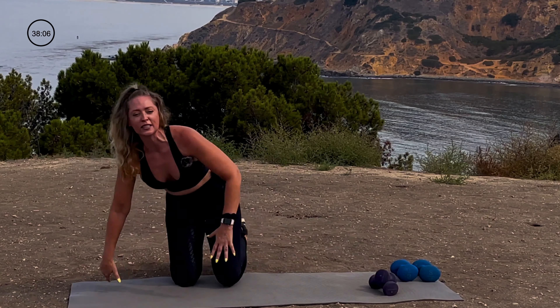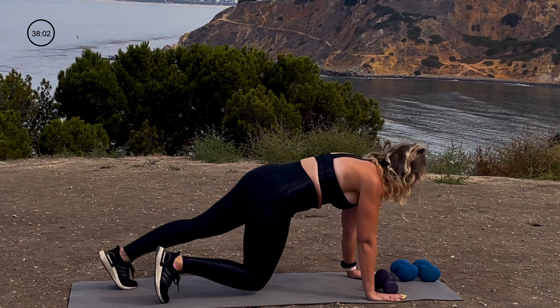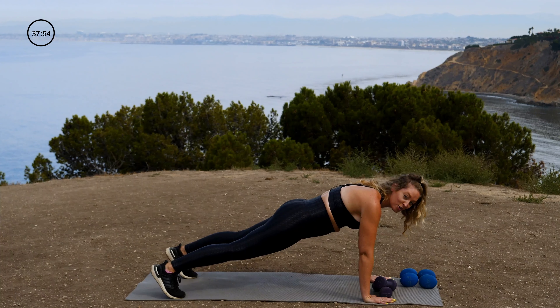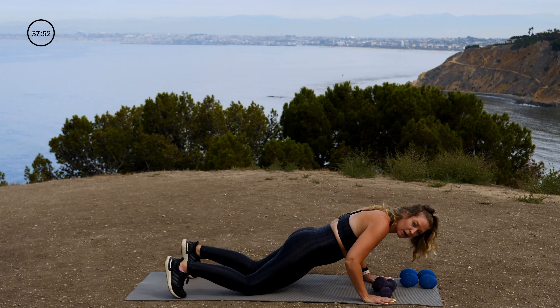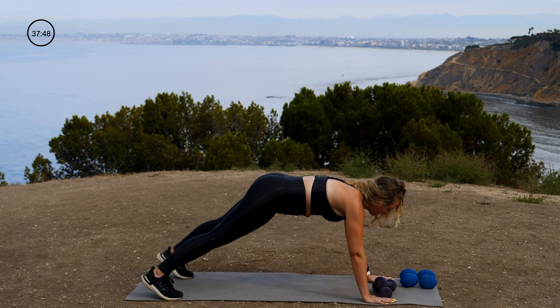As you move, focus on keeping your core tight. I'll show it to you from the other angle. Shift up and back — back is nice and flat, abs are in. Drop down and press your way up. Could you do push-ups on your knees? Absolutely. Listen to your body before you listen to me.